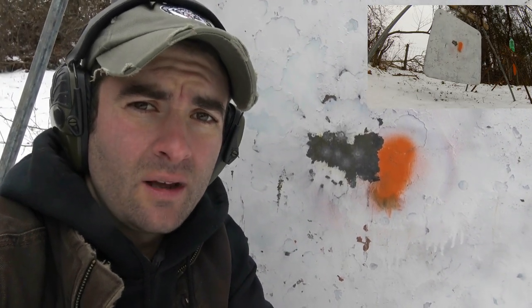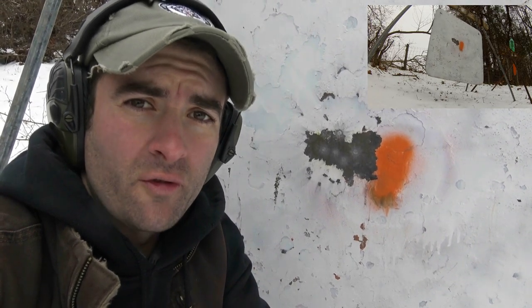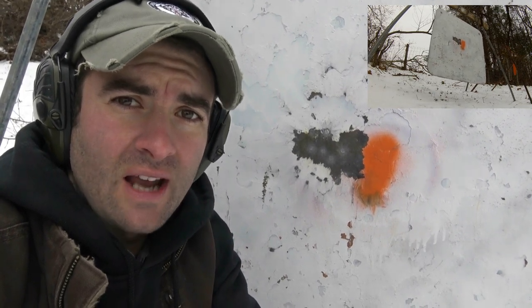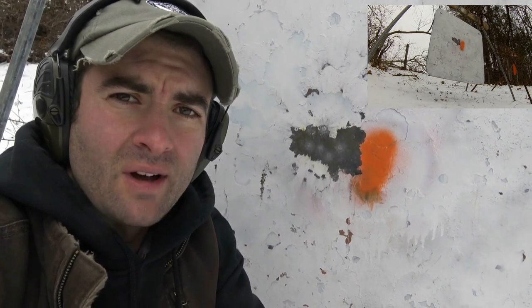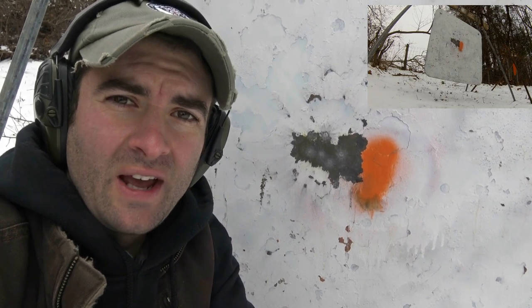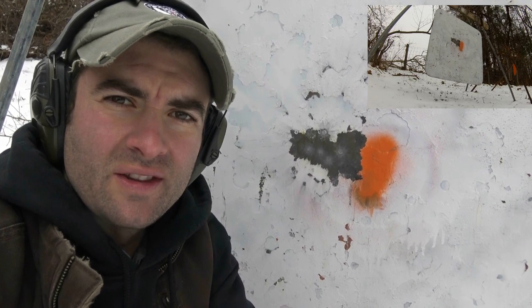I highly recommend that barrel brand. They're made just 20 minutes from where I live here in Virginia — Verona, Virginia. Look them up, order your barrel. They have different distributors that you can buy through and I definitely recommend them. I'm looking forward to using this barrel on many other shooting engagements. Stay tuned to see what else comes along with this gun.